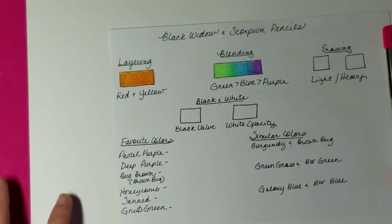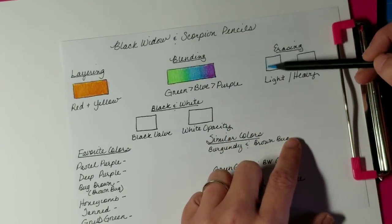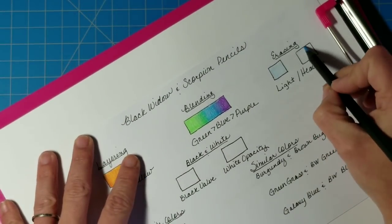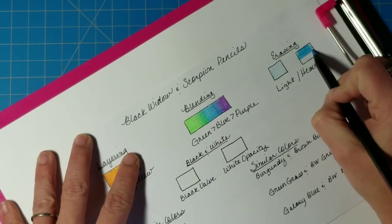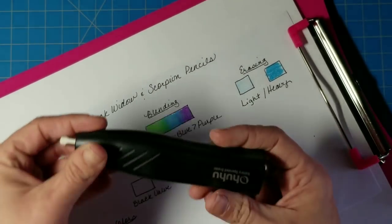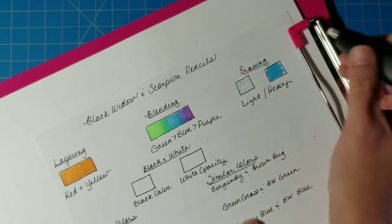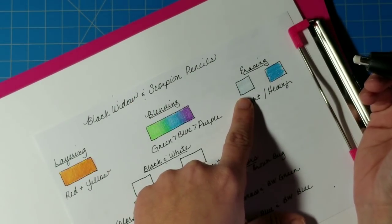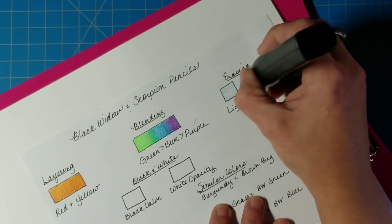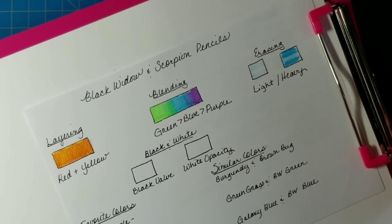Next we're testing erasing. I'll put a light layer of color with the blue pencil on one side and a heavy layer on the other, then use my electric OHHOO battery-operated eraser and do a streak across the center. The light pressure area erases almost completely. With heavy pressure, it lifts some color but not all — however, you could still create a highlight with your eraser if you chose to do so.